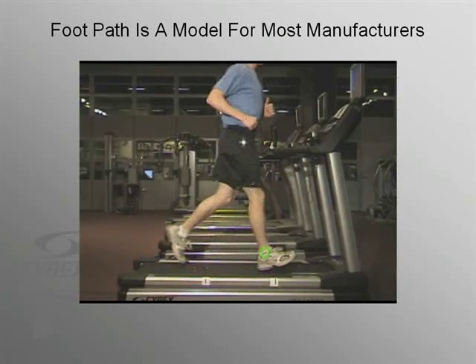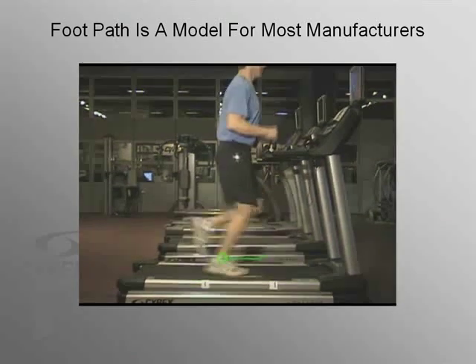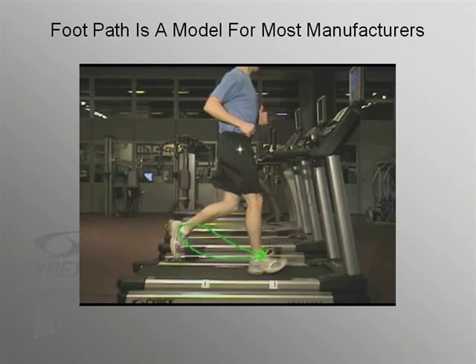With most manufacturers, the design of their non-impact cardio trainers is modeled after the motion of the foot. Take a look at the green circle at the runner's ankle — it will allow us to track the path of the ankle as his foot moves through space. What shape did the foot scribe as it moved from heel contact to heel contact? That's right, an ellipse. And thus, we had the basis for a whole new concept in cardio cross trainers, one which recreated running motion without the stress.